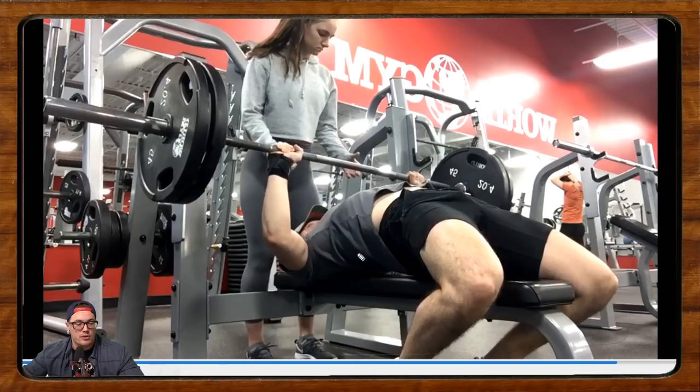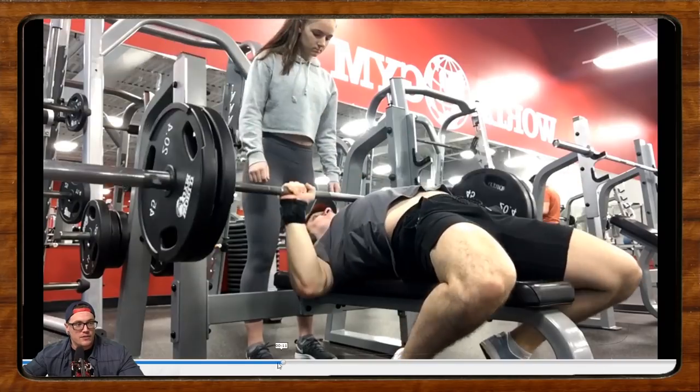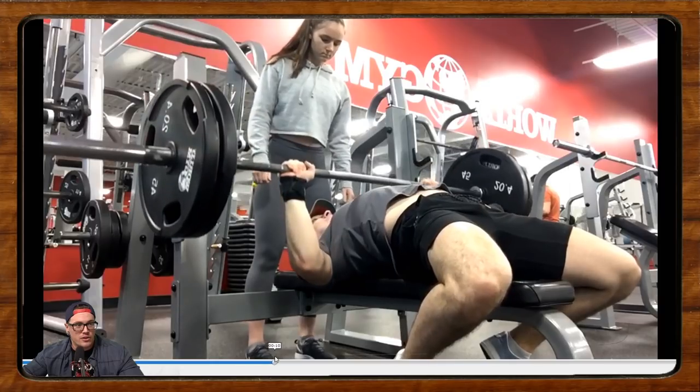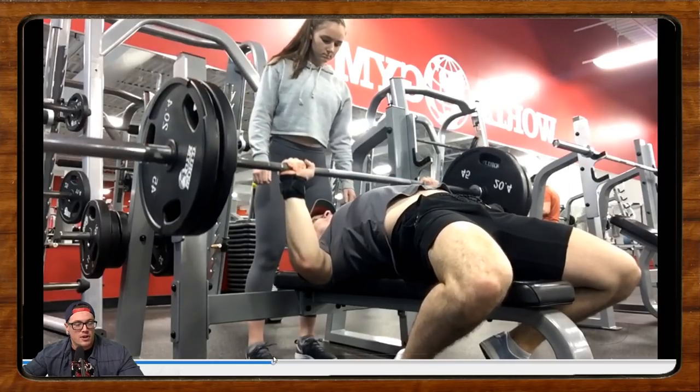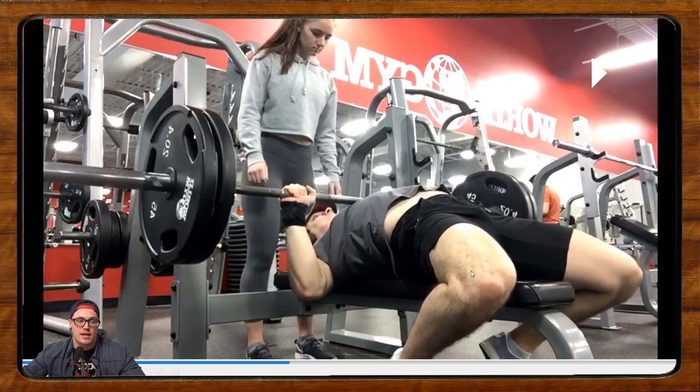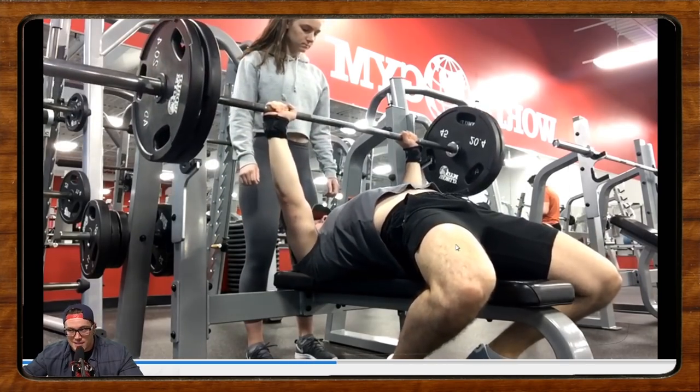Think about pushing yourself back up the bench the whole time — from the unrack until the re-rack, on the way down, on your chest, on the press, all the way through: push, push, push back. That should help contribute to your arch, which will put pressure up on your traps and drive your chest up into the bar. If you were using your legs properly, you'd probably be touching your chest sooner, trimming your range of motion considerably, which in most cases is going to contribute to more weight on the bar. Let's get more consistent leg drive — that's going to be a real big benefit for you.